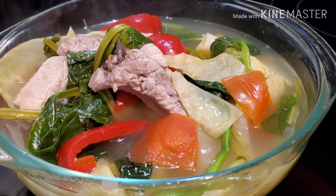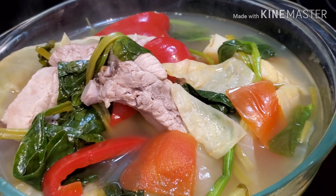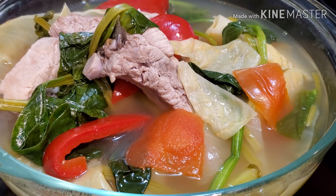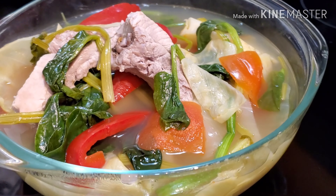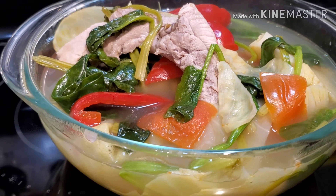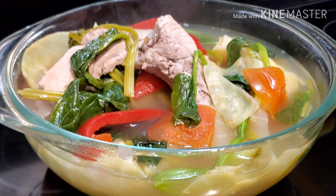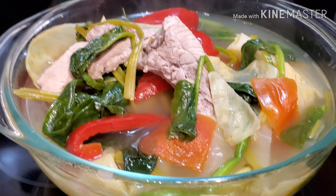This is our finished product — pork ribs sinigang with cabbage and spinach. If you guys like this video please don't forget to give it a thumbs up, and if you haven't subscribed to my channel yet please don't forget to subscribe. Thank you guys for watching, have a blessed day everyone, and may the good Lord bless us all. I hope you guys like this recipe!